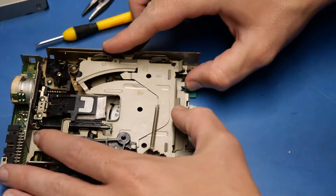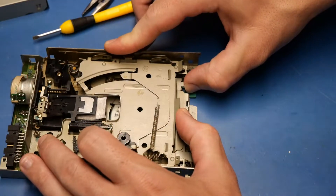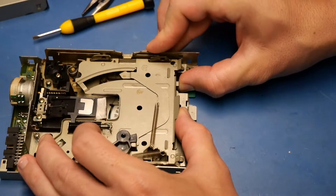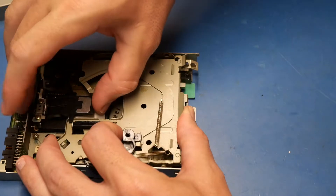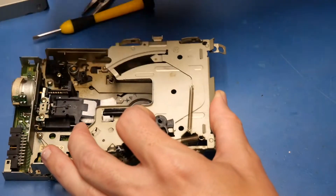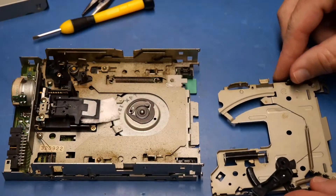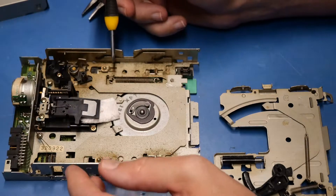To pull the floppy drive apart a little further, we push the bottom rail back, which releases the top area. Before we pull it all the way out, we can grab the head — and voilà, we've got this part off. The next part is just about as easy as that one.